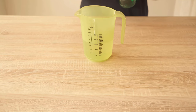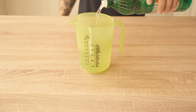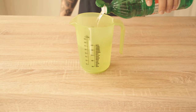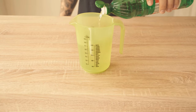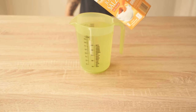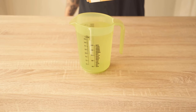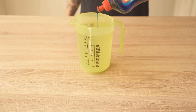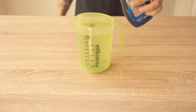Then we also need salt or table salt. We only need a little bit of it — I just add a small amount here, that's maybe 20-25 grams. And then we add a drop of dishwashing detergent. We put all of this into our container and stir it well so that everything is mixed together.